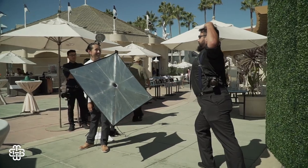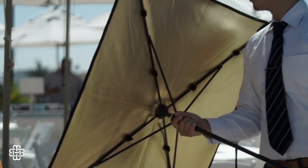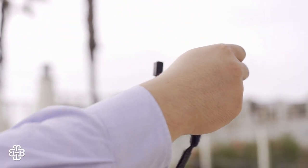The minute I started using the Nori Bounce, I knew that I would never go back to a traditional reflector ever again. The durability and the quality is just unmatched. Not to mention, it's extremely comfortable to hold.